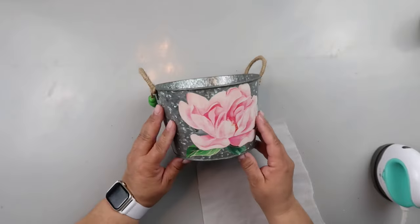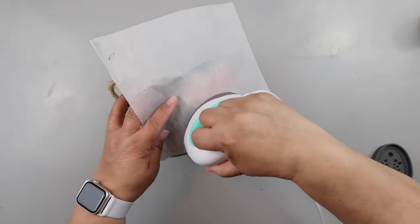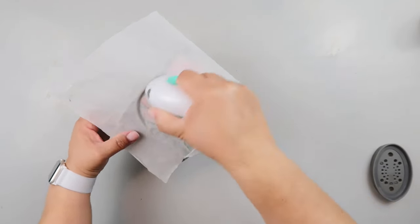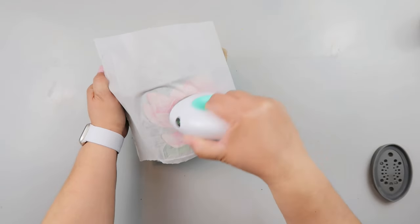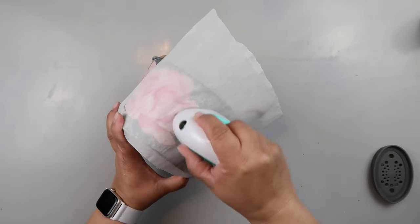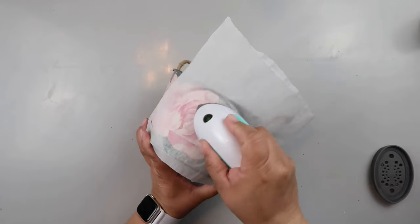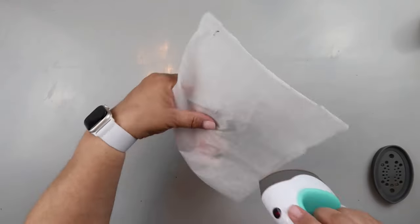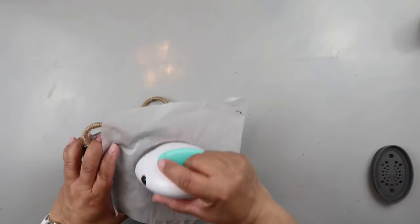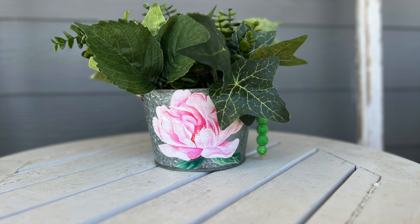Now I'm going to fix the areas that are pulling up a little bit. I take some parchment paper and my little mini heat press and reactivate the Mod Podge, going over it with the iron. I use the parchment paper to make sure any Mod Podge on top doesn't transfer to the base of my heat press. This reactivation of the Mod Podge works like a charm.